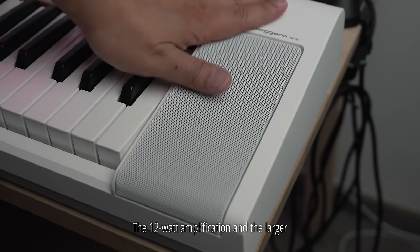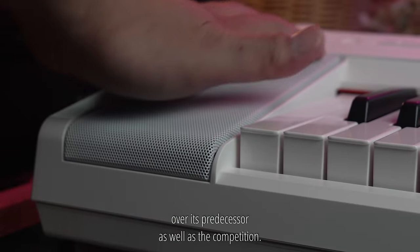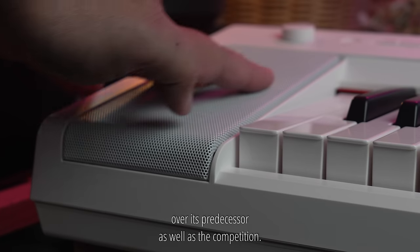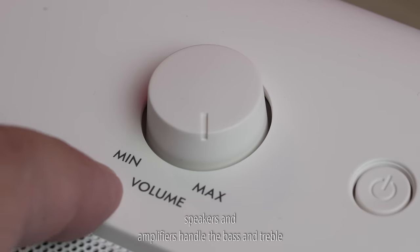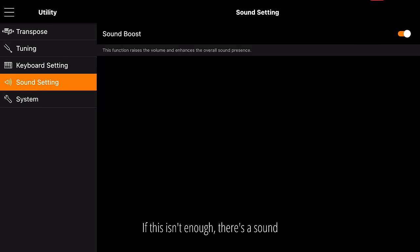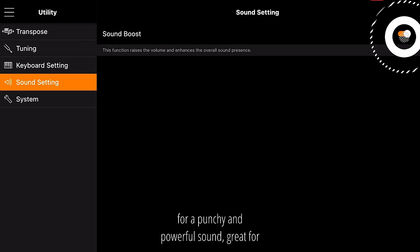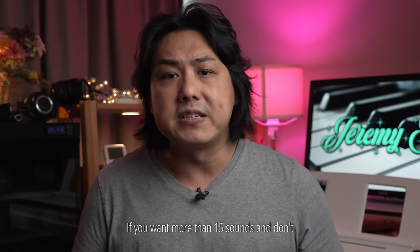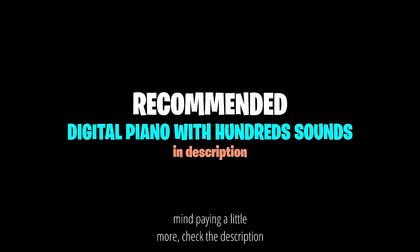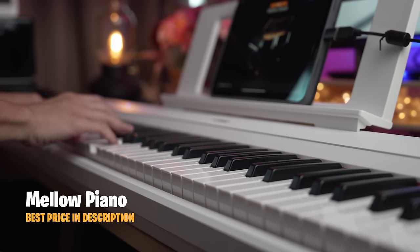The 12W amplification and the larger 12x8cm on-board speakers give a significant upgrade over its predecessor as well as the competition. Even with the volume maxed out, the speakers and amplifiers handle the bass and treble notes well with no perceivable distortion. There's also a sound boost feature that applies a more aggressive EQ for a punchy and powerful sound, great for cutting through the mix when playing in a band.